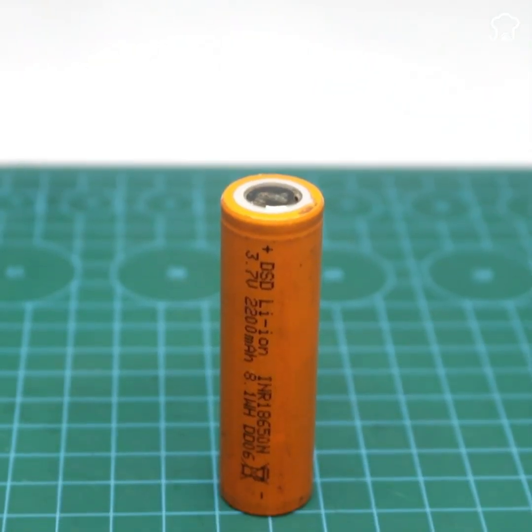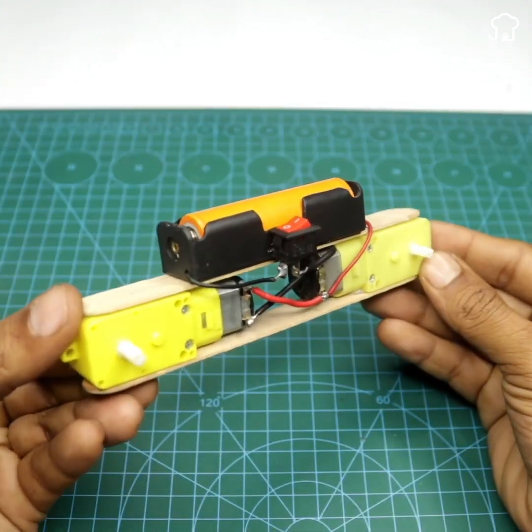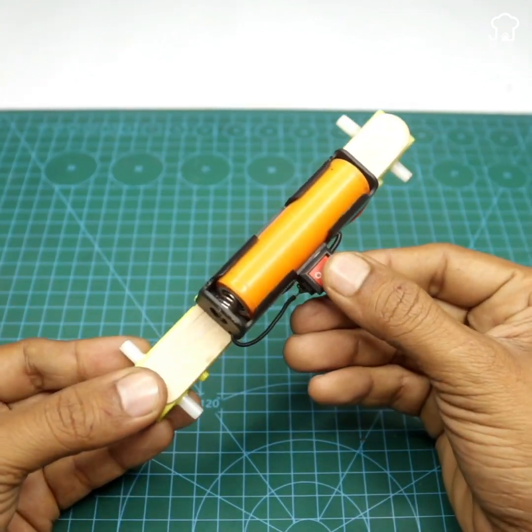Now we will use a 3.7-volt battery and we will place it in the battery holder. We will turn it on to test and the connection should be favorable.